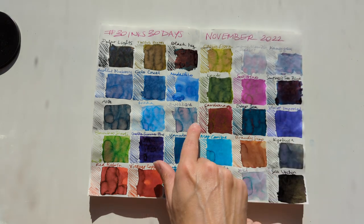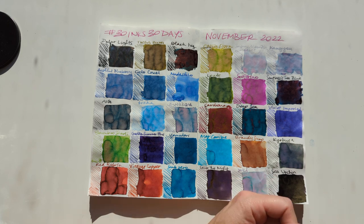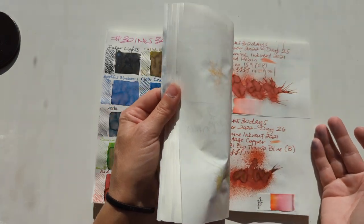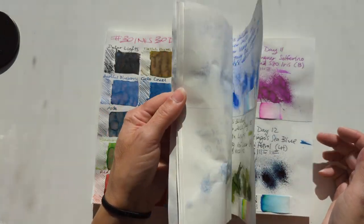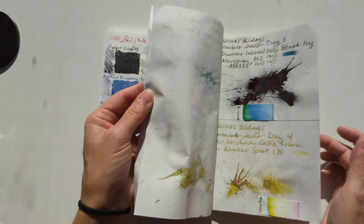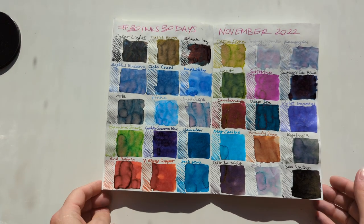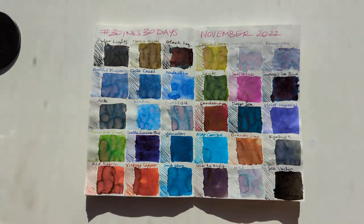And the same thing with these very light chromo shading inks — they're beautiful but impractical. So I think it does make me question some I have in that category, and it'll be interesting to see how frequently I reach for them over the coming year. I'm working on my plans for what we do next. I had a lot of fun, and I hope you did too. Thank you for spending time with me. I hope that whatever you're watching this, you're having a wonderful day. Take care. Bye!